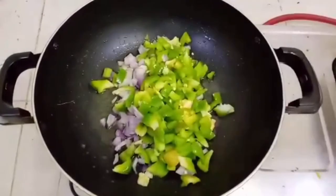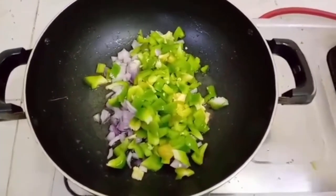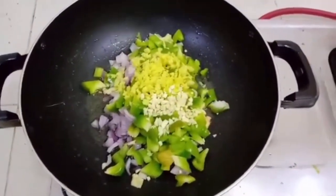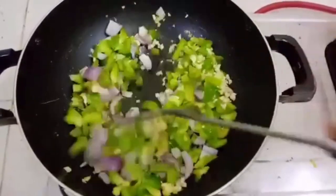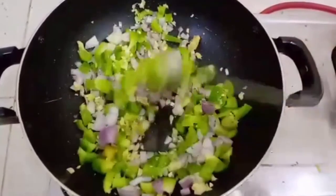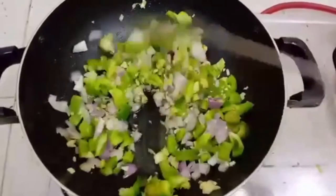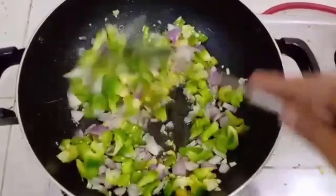Onions and green bell peppers, ginger and garlic, chopped. This recipe is going to be very interesting, healthy and tasty for your breakfast. You could even try this recipe for your lunch and dinner.